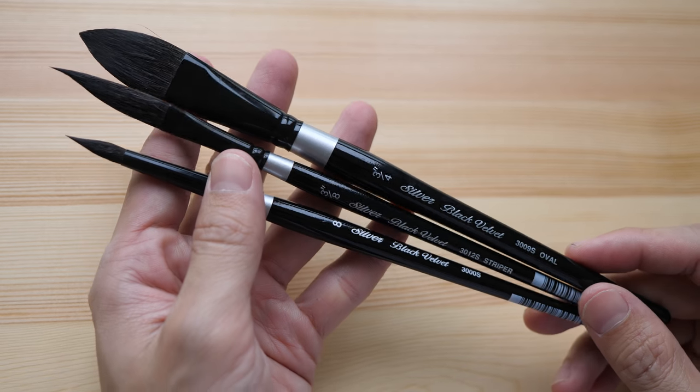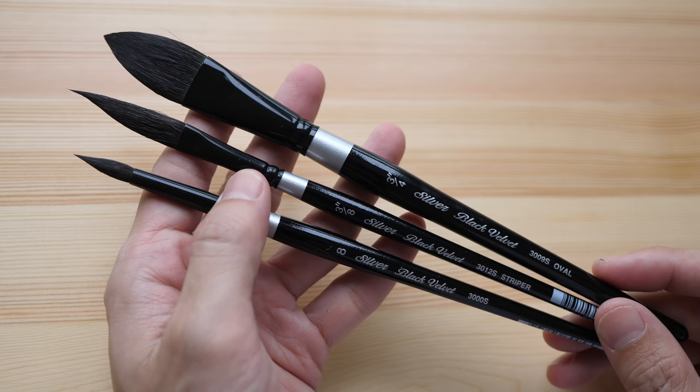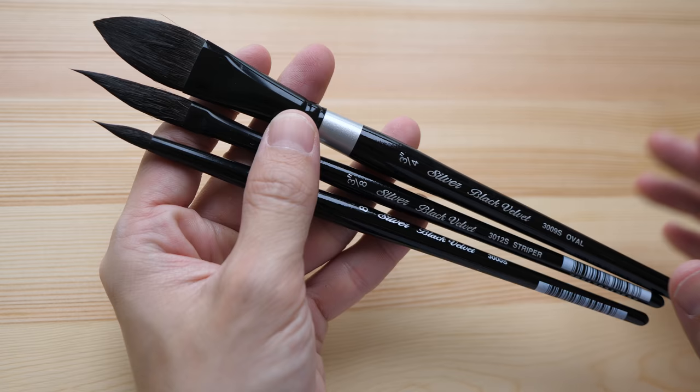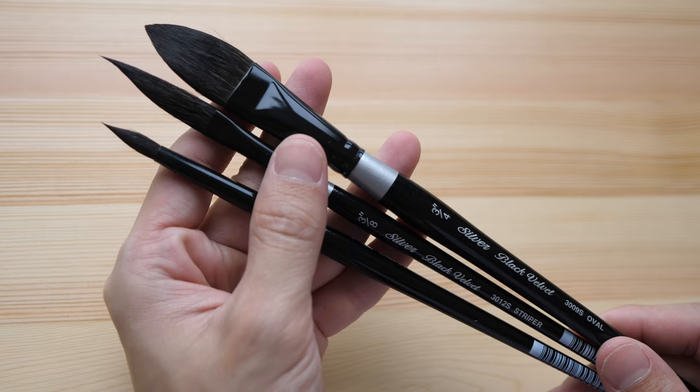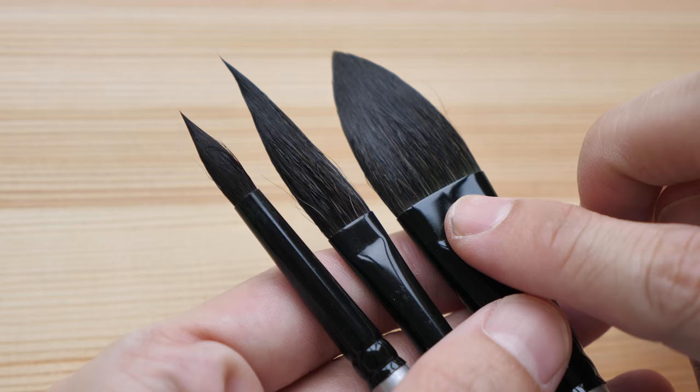Hey everyone, for today's review we are going to look at these brushes — these are the Silver Black Velvet brushes made by a company called Silver Brush. I have been getting requests to review these brushes occasionally, so here I am today with these three brushes. The hair used in these brushes is a mix of squirrel and synthetic filament.